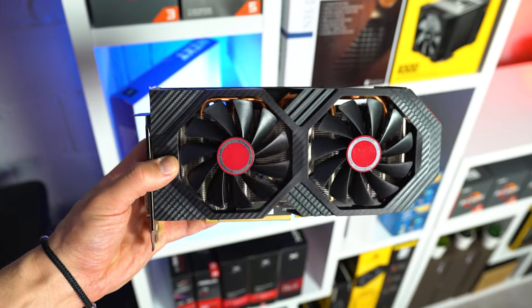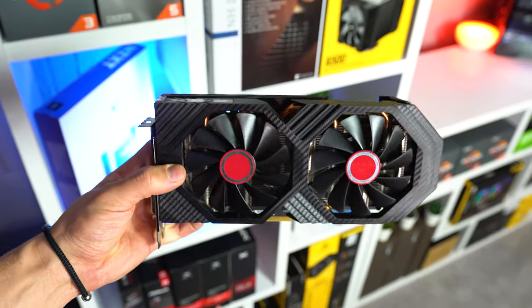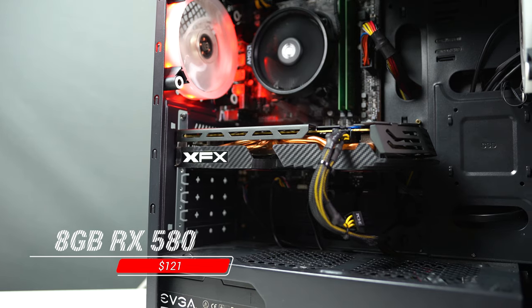Next up we get to the GPU, and here I went with a pretty cookie-cutter option as you've seen in a ton of other budget build guides over the years. This is an 8GB XFX RX 580 that I personally picked up for $121 off Mercari.